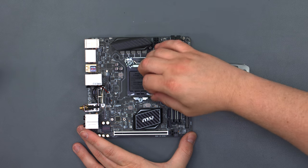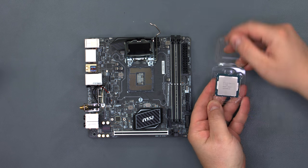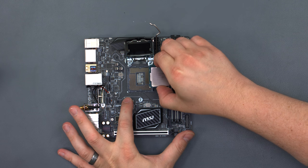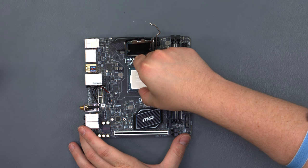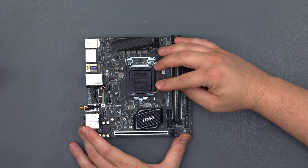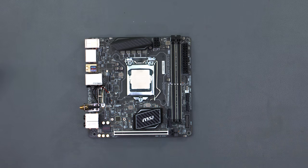Open the latch, raise it up, and take the CPU out. Match the PIN1 indicator with the PIN1 indicator on the motherboard and gently place it down. There's a gold triangle on the CPU and a little white circle printed on the PCB. The cover just pops off and we're good to go.